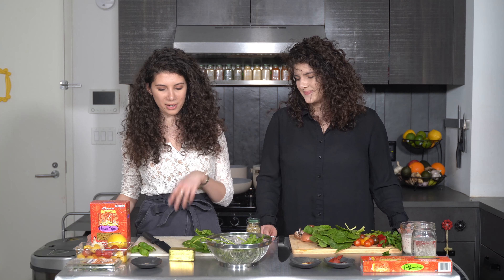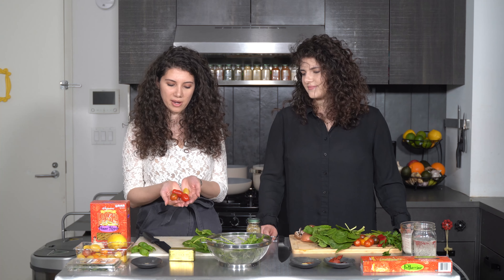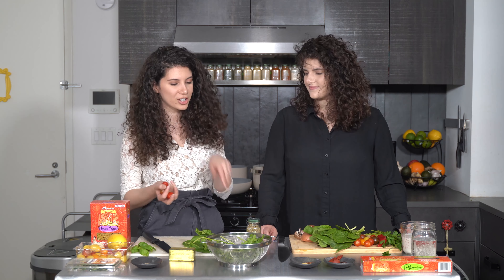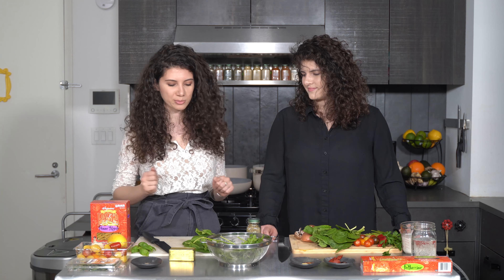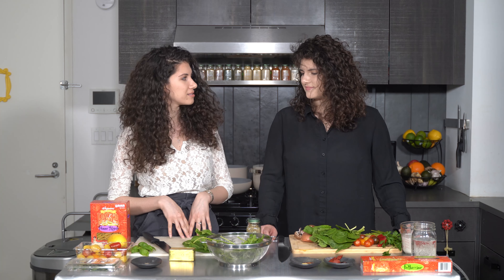Mine's going to be a buttery garlic sauce based around these beautiful heirloom cherry tomatoes. We've got all these nice colors and I'm going to cook them until they burst and get all their yummy flavors in there. Simple sauce with some herbs, spinach, and lots of green stuff in it. Sounds good! Let's get started.